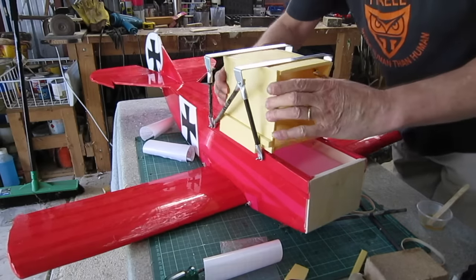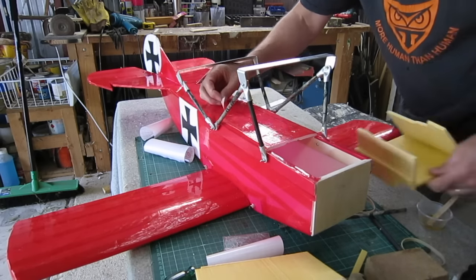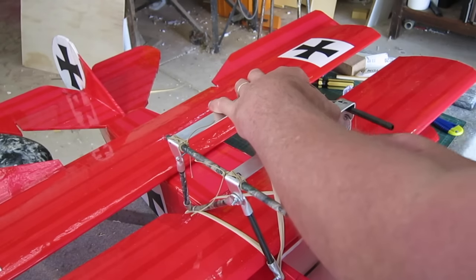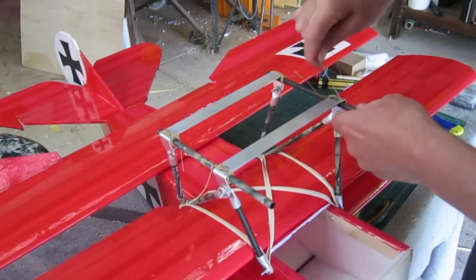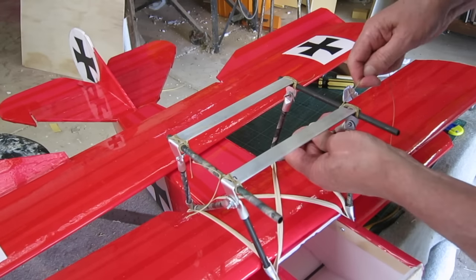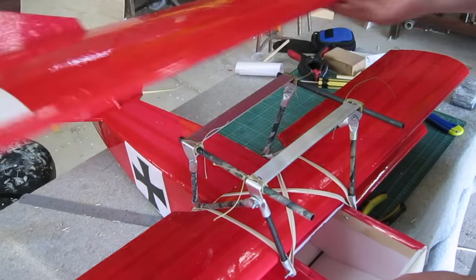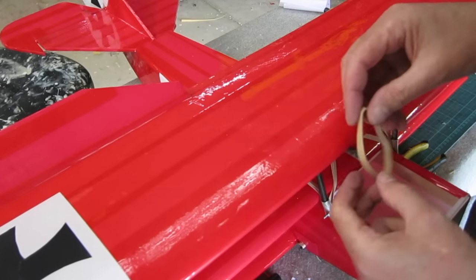Now that the epoxy has set I can remove that jig — I don't need that anymore, so I'll just break it up and pull it out. And here I'm using Kevlar kite string to tie on the longitudinal bracing for the top deck. And now you can see how the top wing rubber bands onto that top deck.